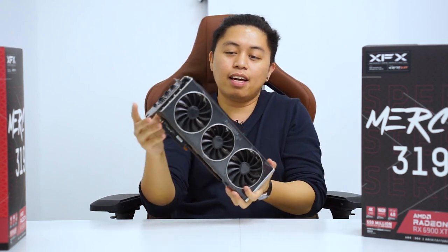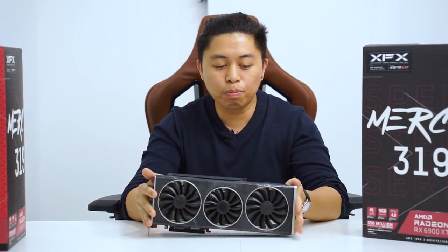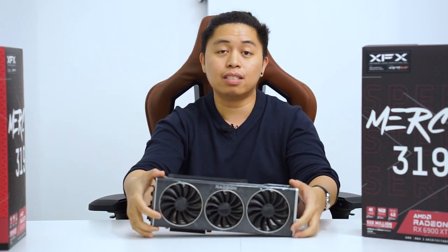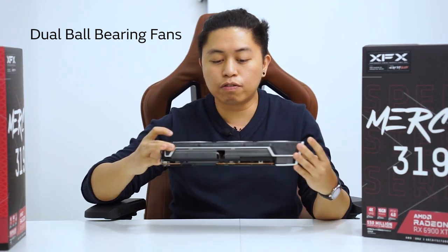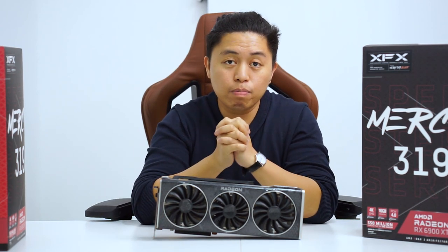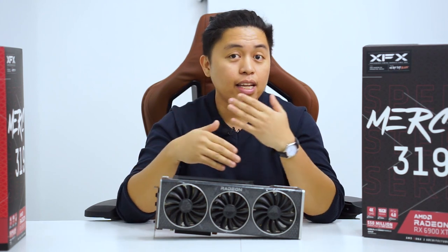This is the Black Edition, as you can see. We still have the aluminum shroud with the XFX design. They've implemented this design on the 319 Mercury Speedster series. For the fans, we still have the 13-bladed ball-bearing fans to promote longevity and performance of the card. By the way, Mercury 319 is named because they have three fans — two at 100mm and one at 90mm. That's how they named their cards.